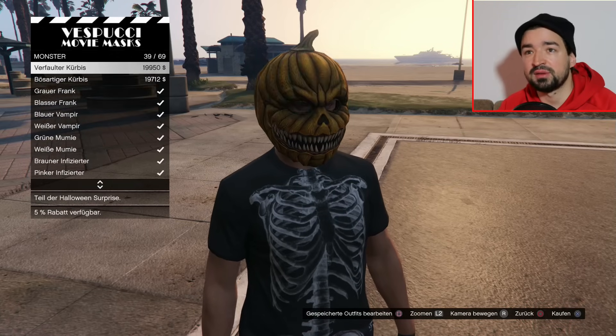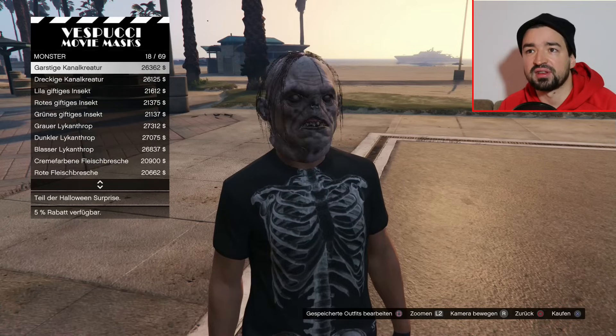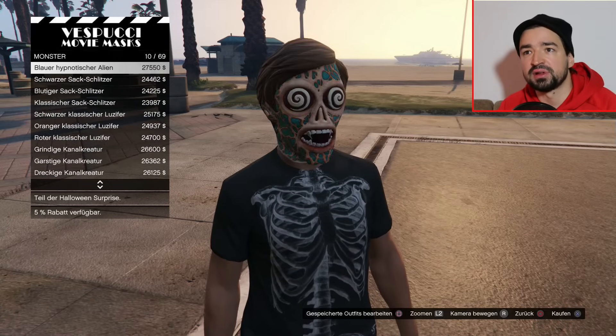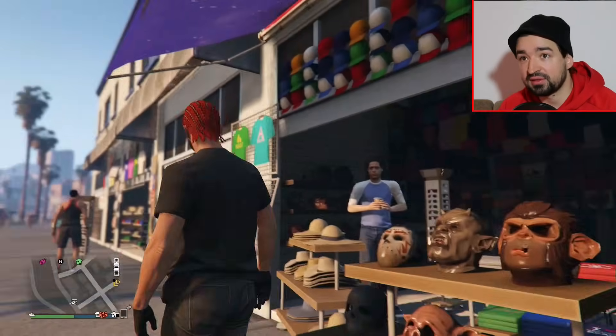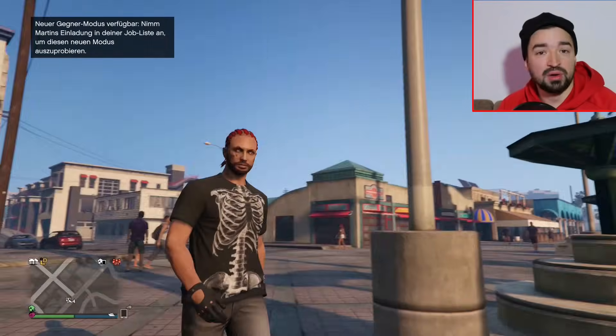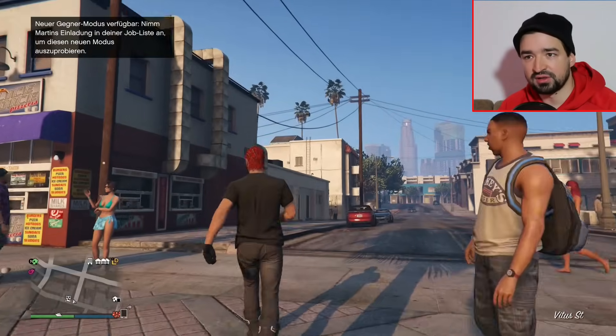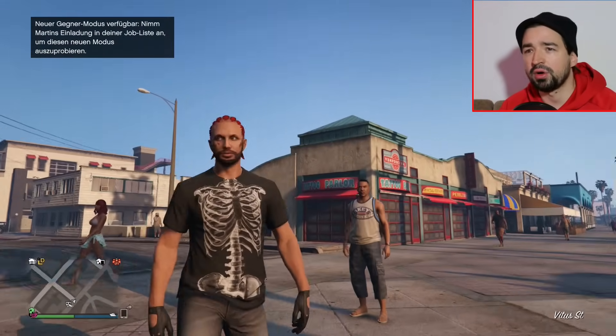Ihr könnt ja nochmal in die Kommentare schreiben, falls ich noch was vergessen habe. Also die Sanctus, die paar T-Shirts - das war's zur Halloween Surprise. Das ganze andere ist ja alt, das kennt ihr ja. Könnt ihr mal auch schreiben, was ihr zu Halloween macht. Ich werde mir auf jeden Fall ein paar coole Filme reinziehen, irgendwas so in der Richtung Thriller oder Horror.